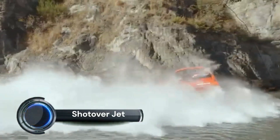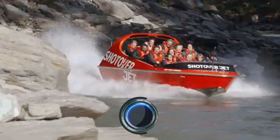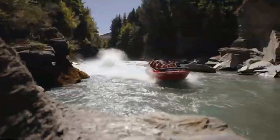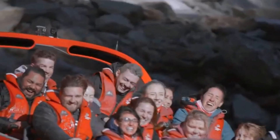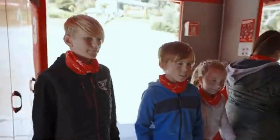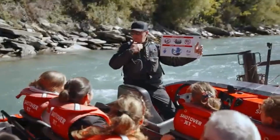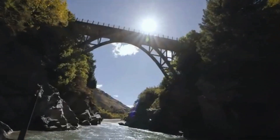The Shotover Jet offers high-speed thrills as you zip from one jetty to another, experiencing adrenaline-pumping twists, turns, and spins. Feel the rush as the jet boat speeds up to 90 kilometers per hour on the icy blue waters of the Shotover River, offering a unique and exhilarating way to explore the stunning rivers and canyons in the area. Pack warm clothes and waterproofs to stay comfortable during the adventure.